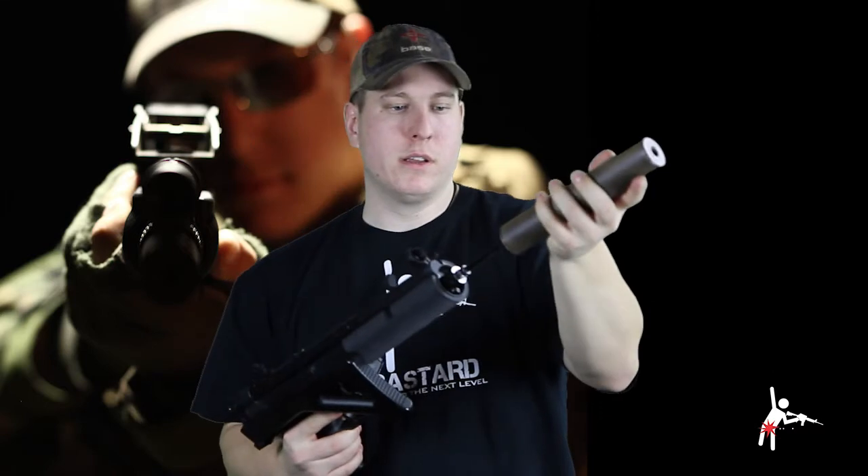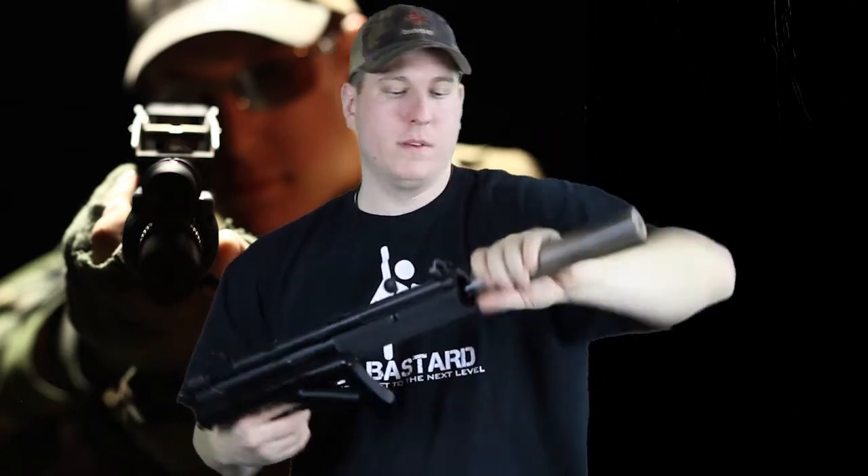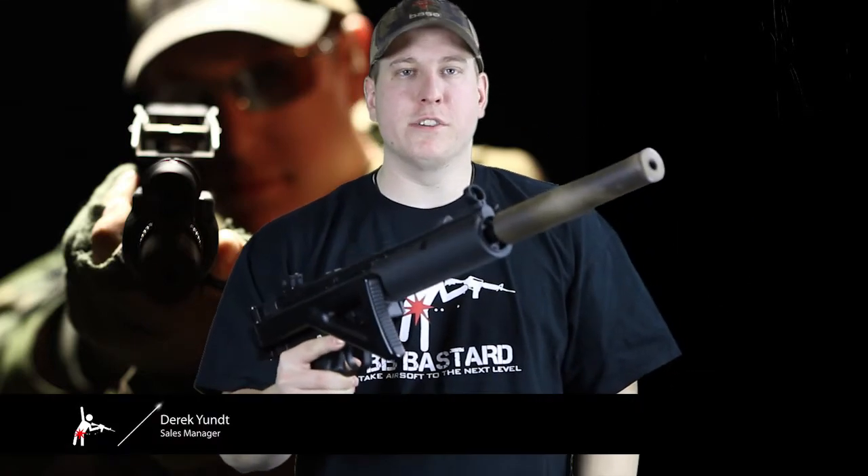Just like that. Now this ordinary airsoft silencer that was sold just as a novelty for looks is now a tracer unit, and it 100% works. It'll just go on the end of your gun just like so. And now this gun is a tracer unit with the BB Bastard tracer unit.